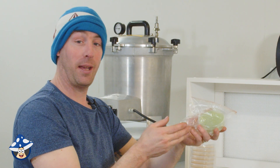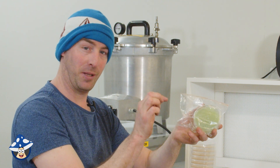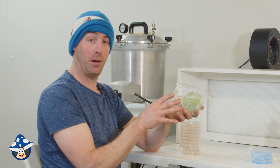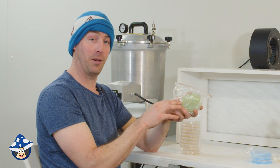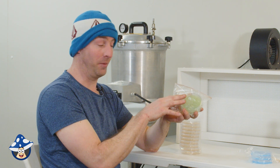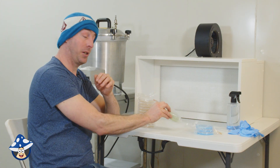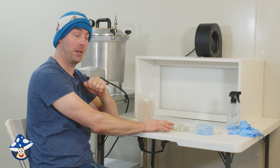Green agar is MEA agar with antibacterial. So if you're having any bacterial troubles — sort of bits of slimy stuff — this is good to clean up your cultures. It is slower growing. Pretty much everything will grow, including other fungi, so any spores that land on there will grow too. But it's good for slowing down bacteria so your mushroom fungus can get away from it — then cut it and give it some MEA. It's only good for cleaning up cultures; using antibacterial long-term isn't ideal.